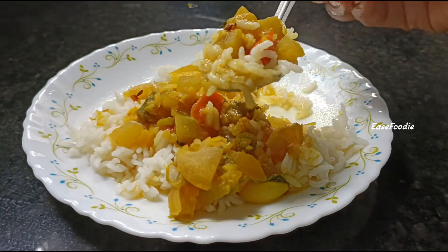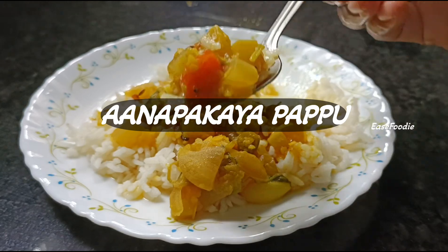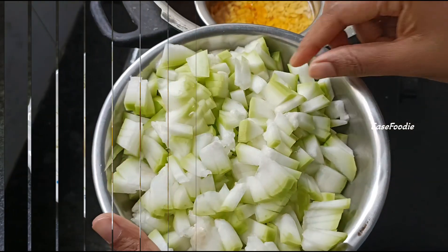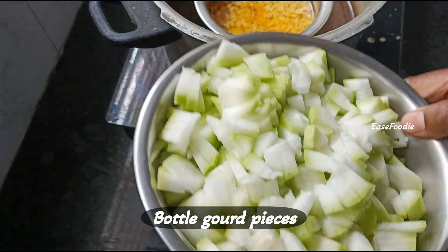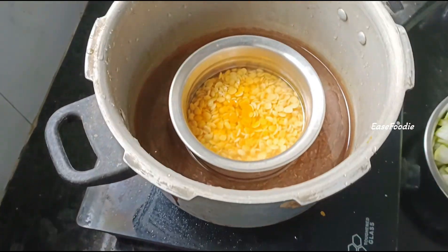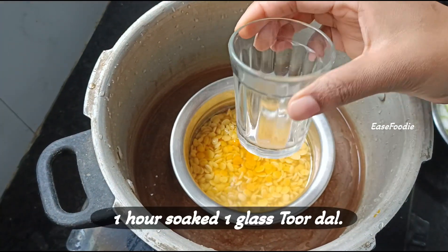I am going to make a new recipe. I will add 1 glass of water and wash it.